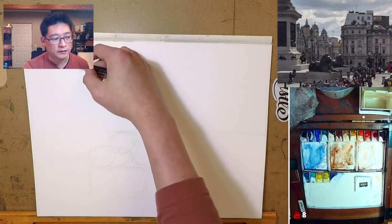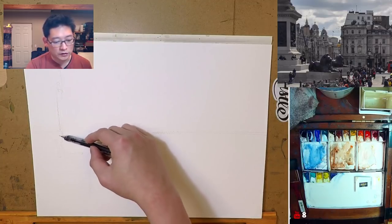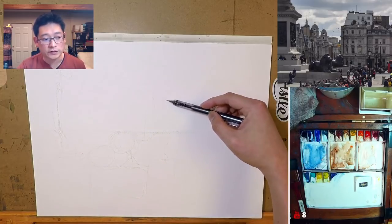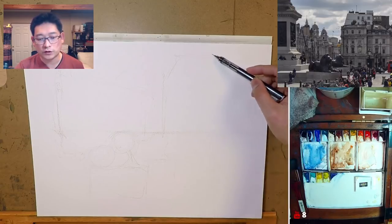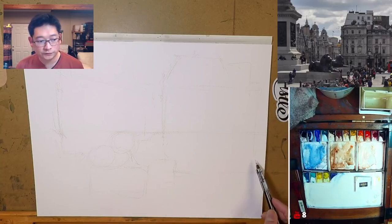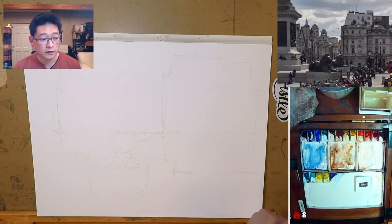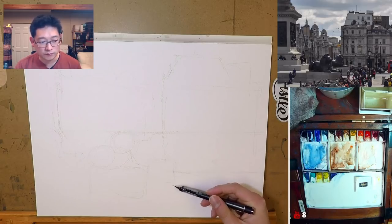We've got a huge column here, just gonna block that shape in for now. I'm not gonna do any really precise drawing just yet — big column, background, just a bunch of buildings. This looks really complex but as always we will simplify it as much as we can. There's a street there, some cars, some people, but we really need to watch the scale of the people — study how big the people are compared to the lion compared to the stone platform.